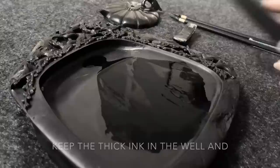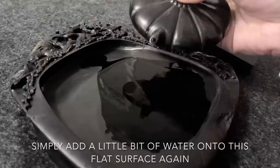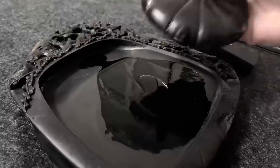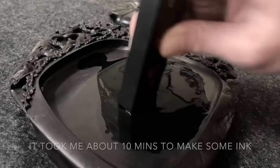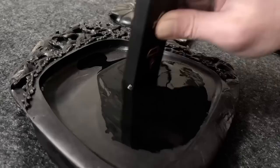If you want to make more ink, keep the thick ink in the well and simply add a little bit of water onto the flat surface again, then grind the ink stick until the ink is ready. It took me about ten minutes to make some ink, but each ink stone and ink stick is different, so it might take shorter or longer for you to make your own ink.